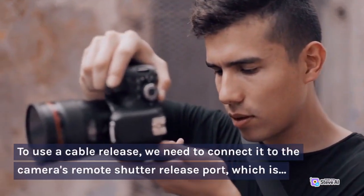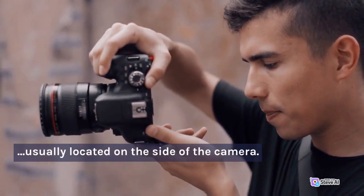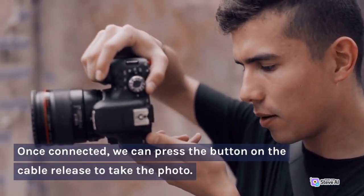To use a cable release, we need to connect it to the camera's remote shutter release port, which is usually located on the side of the camera. Once connected, we can press the button on the cable release to take the photo.